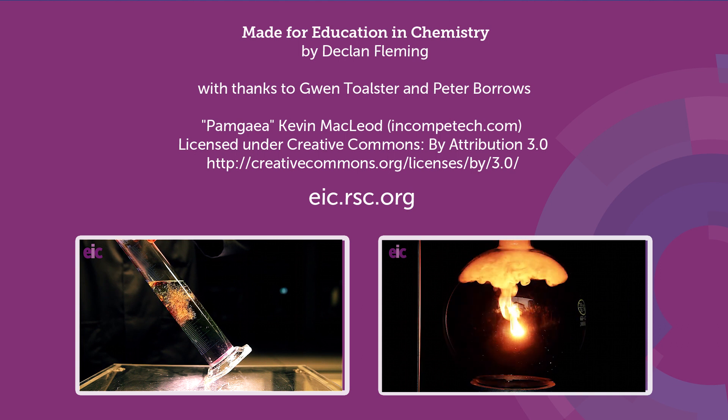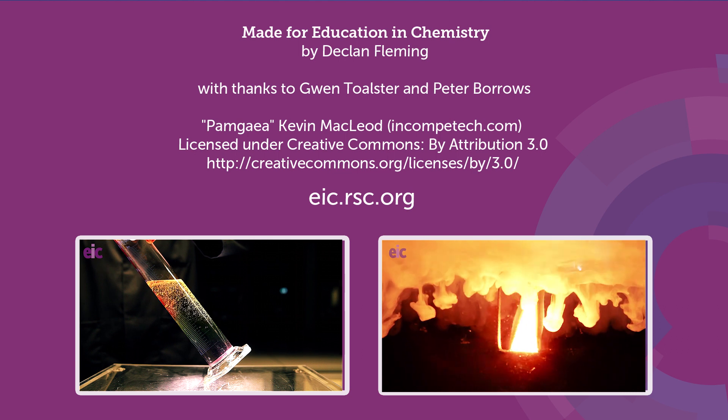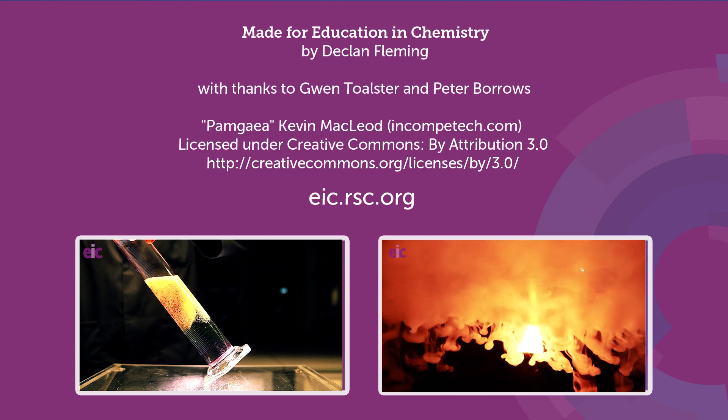You can find further information and technician sheets to support this demonstration on the all-new Education and Chemistry website, so head over there and check it out.